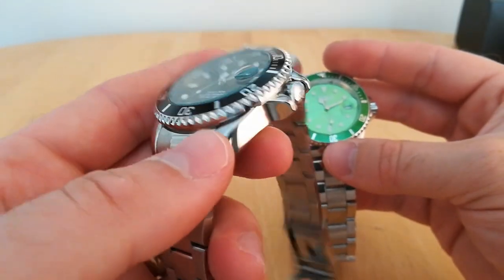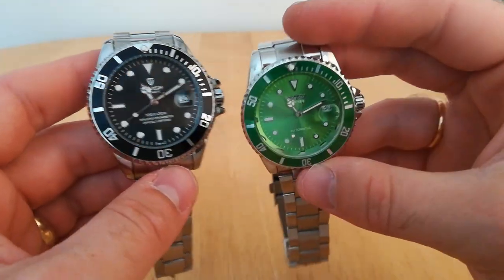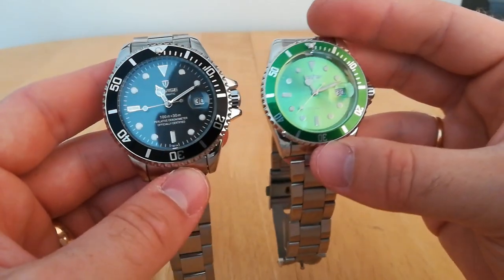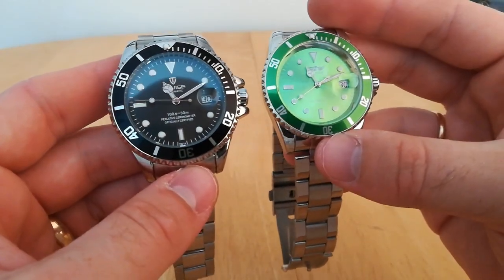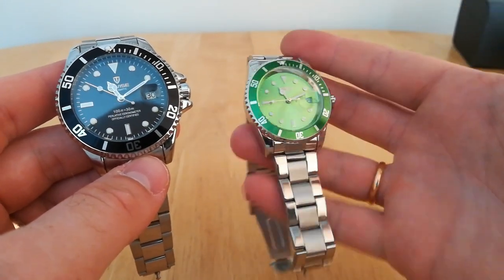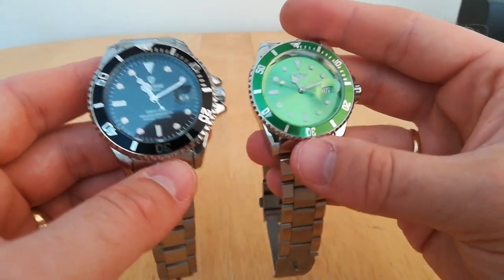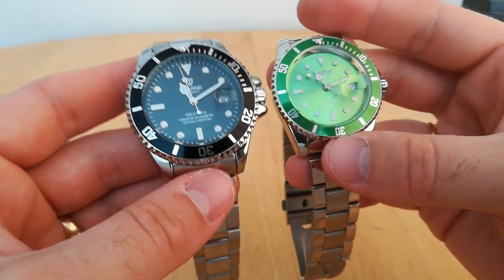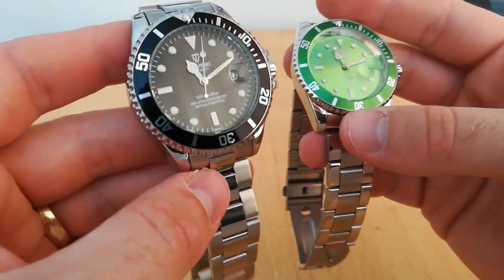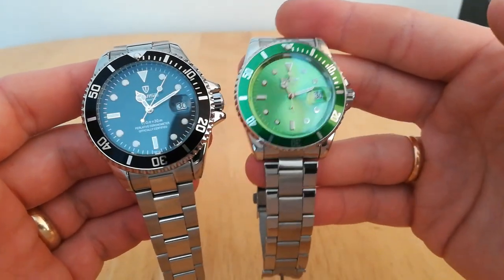I hope this comparison helps people who are trying to decide between these two watches. Maybe you prefer the smaller size of the Winner — if budget is the priority then go for that one. But if you want something smarter looking and a little bit more durable, I'd go for the Tavis personally. Hope that helps and I'll see you in the next video.